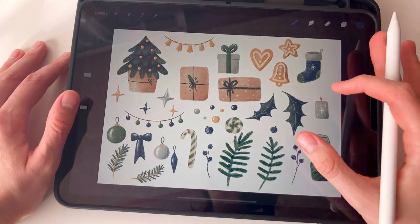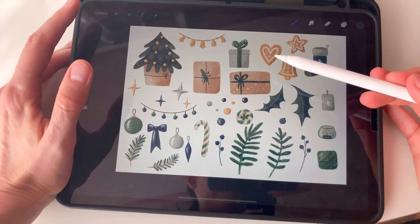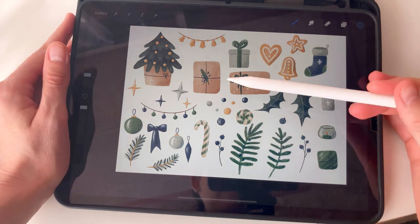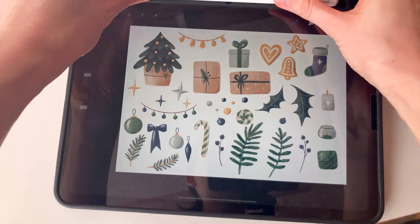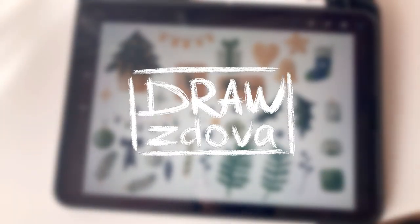And this is my Christmas clip art for creating a seamless pattern — I hope you like it and thank you for watching! If you want more videos like this, just subscribe to the channel. I will be glad to see you here. Thank you!